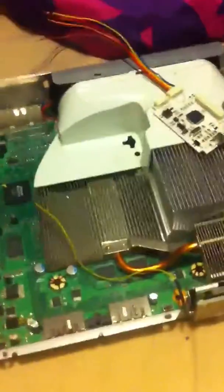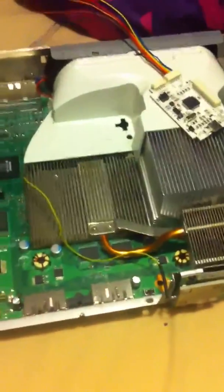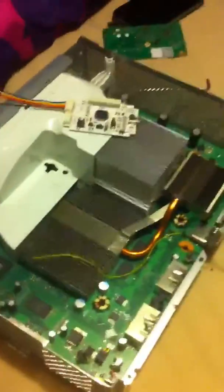Hey, what's up guys, this is Kwan from KwanTechTV. I know I haven't been posting videos because my channel is not that cool, but today I'm going to be trying to do a JTAG and show you guys. I'm not going to use the reset glitch because I don't have one — I'm going to be using the Nandex.